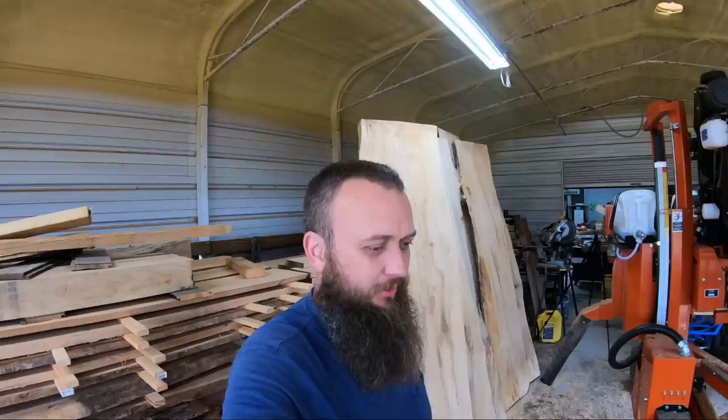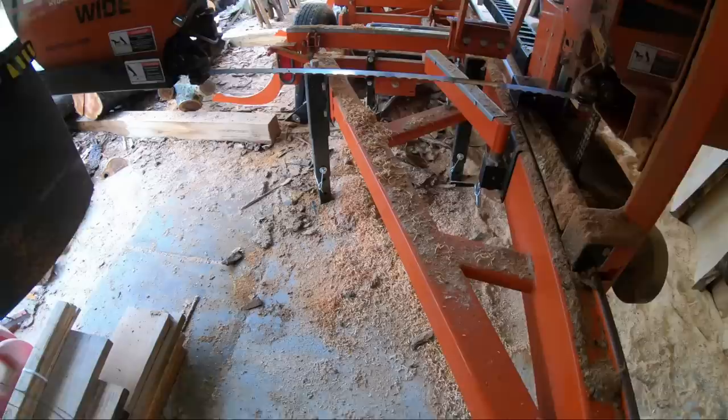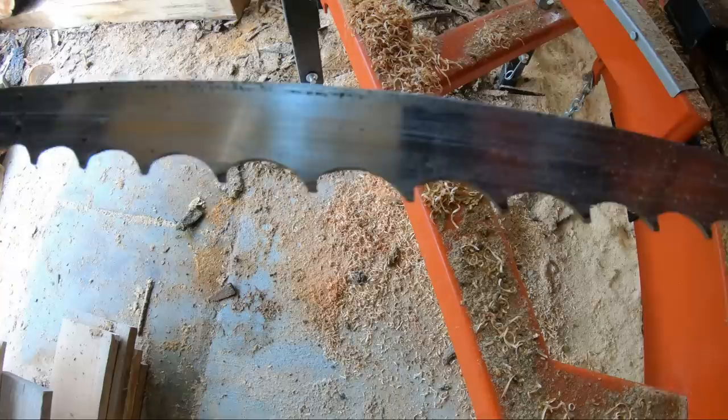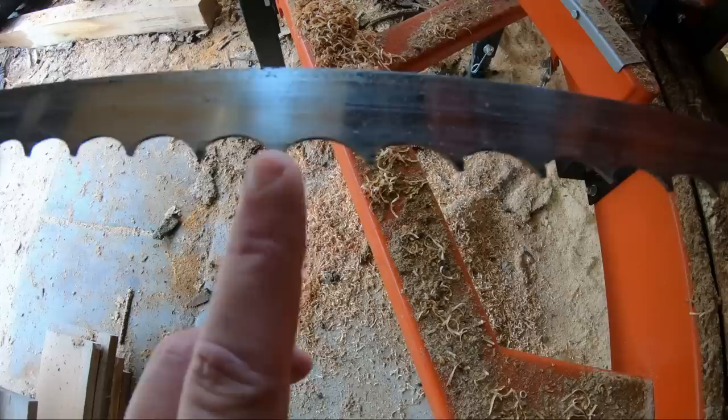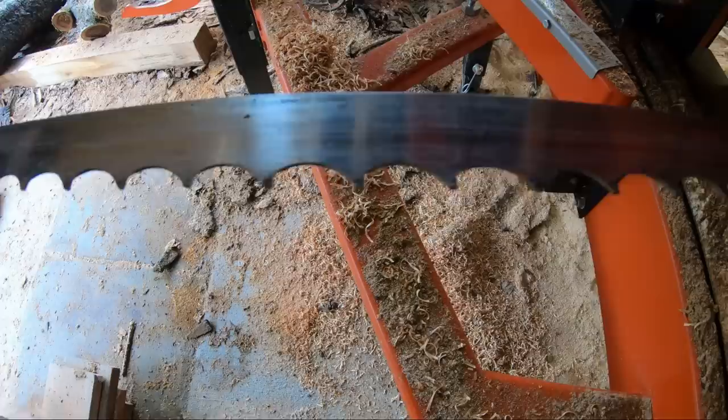Here are the two things I want to cover real fast, then we'll get on to sawmilling. We've got more apple to saw - these are limbs, so I think we'll be okay. Famous last words - we'll probably hit metal on every pass, but you never know. Here's a blade I just hit metal on. I'm going to show you guys how the nail damages it. The end of those teeth are all broken off right there, every single one of them.